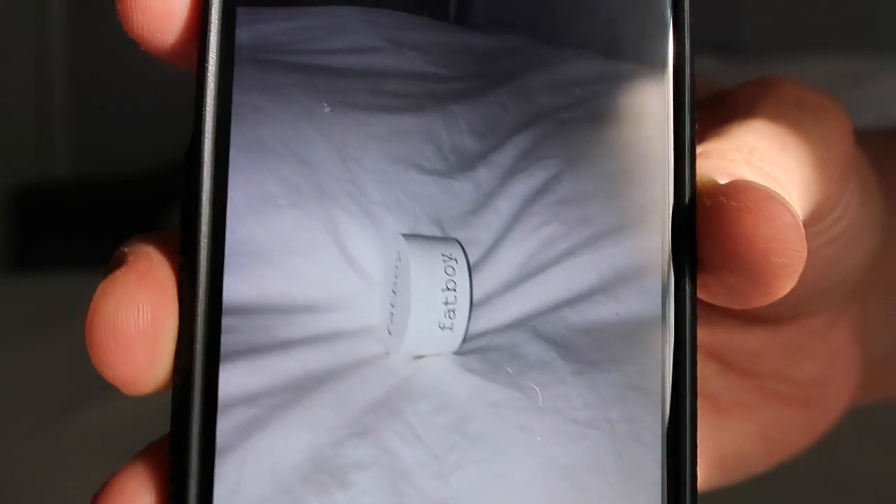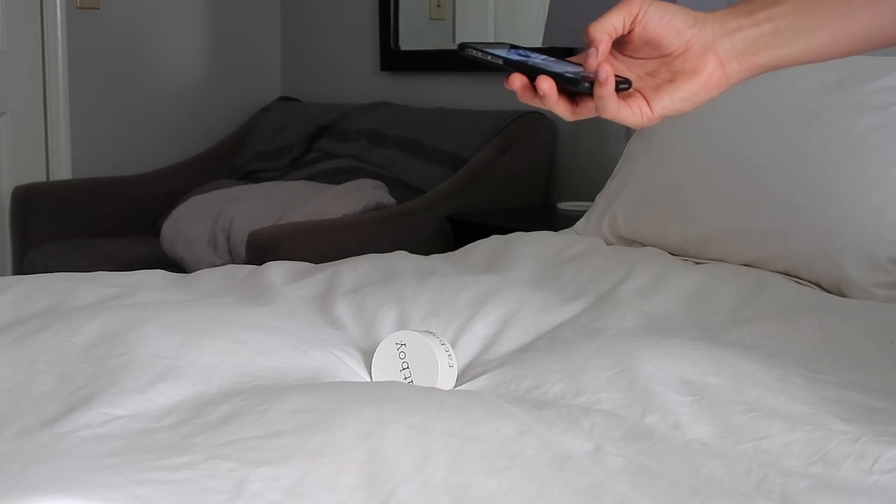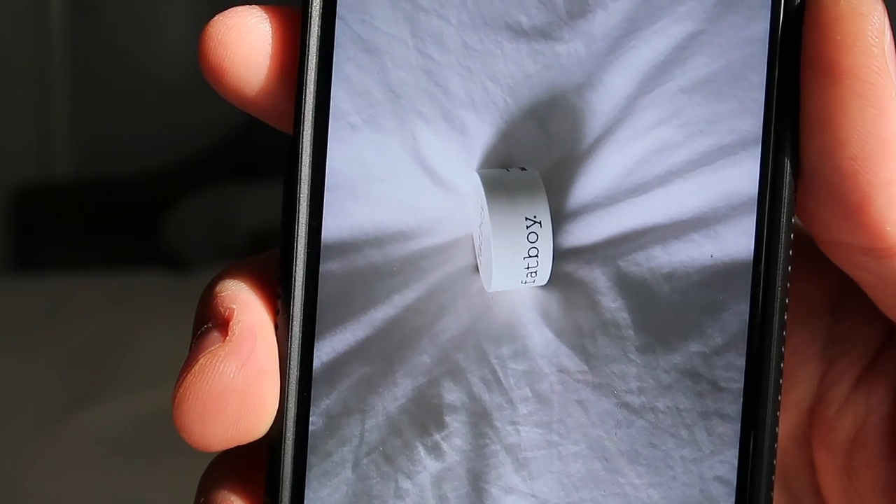Up next is cell phone flash photography. You can see how it really gives you good contrast in the photo. You can also do it without any flash — it looks just as good.